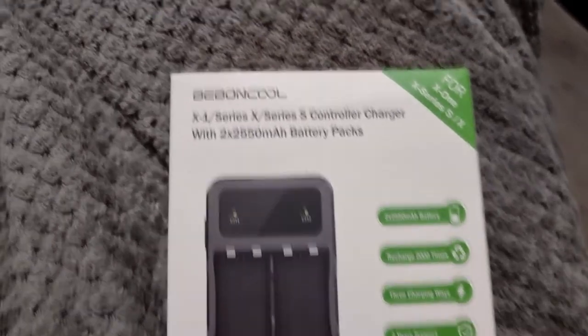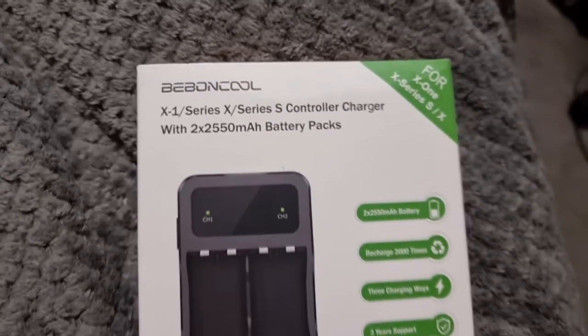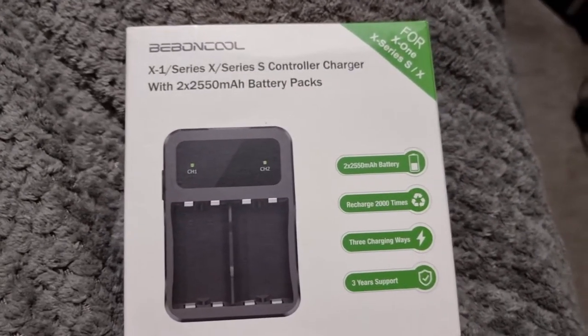Alright, what's happening guys, my name is As Moran and I'm doing an unboxing today. This bad boy here - it's called the Binacle - it is battery packs for the Xbox Series X and Xbox Series S.